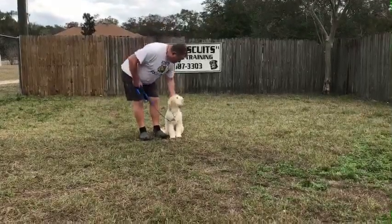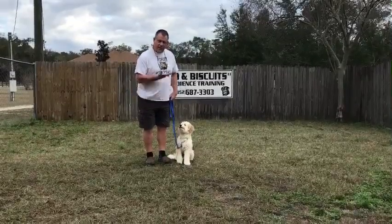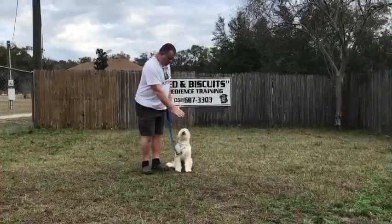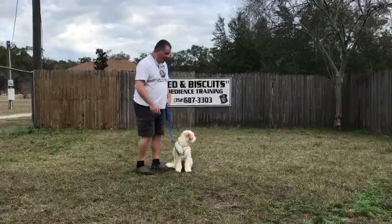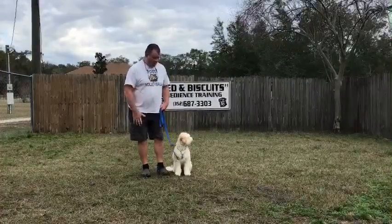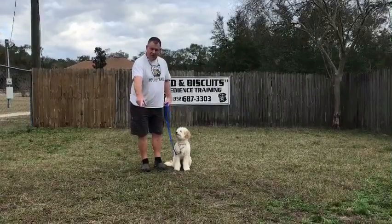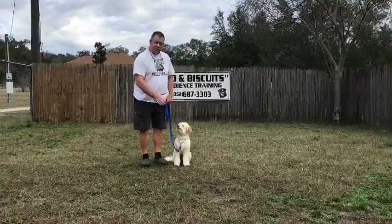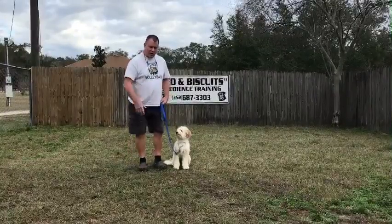Again, the hand signal to sit is just bring your hand up like this. And then the next hand signal — because this is going to be a sit-stay — is put the palm of your hand in his face and tell him to stay as you walk to the end of your six-foot leash. As you walk away, reinforce the word stay or he's going to try to follow you. He'll try you when you first get him home. Put him back to where you started, right here. Tell him to sit. Take your time, don't try to rush it. Tell him to stay and just walk away real slowly until you get to the end of your six-foot leash.